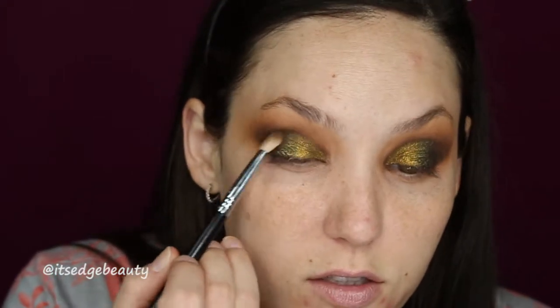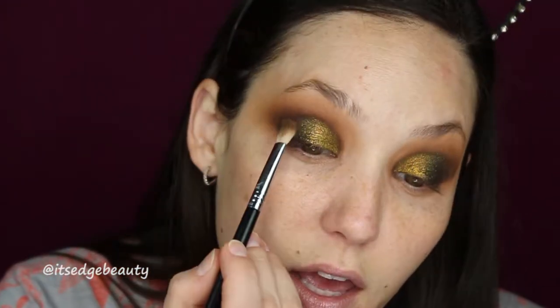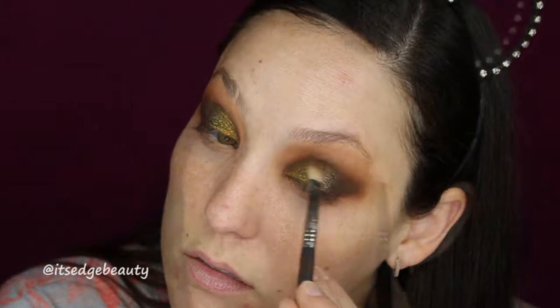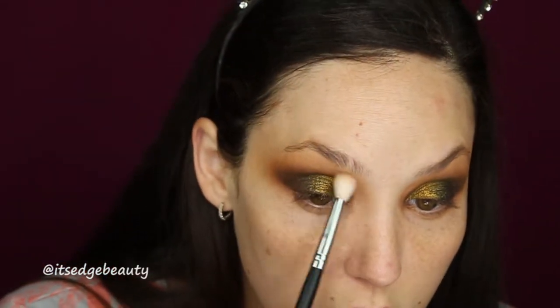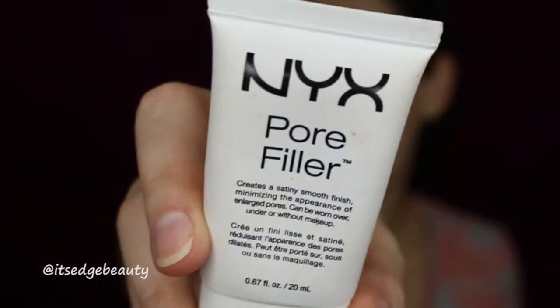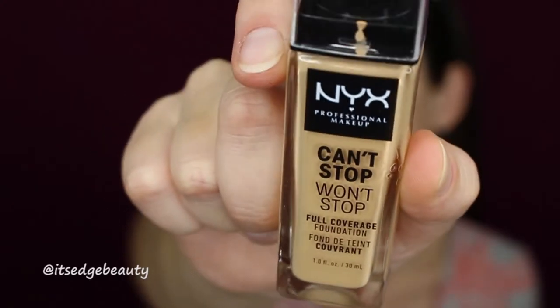I really feel like Thanksgiving calls for earthy fall colors, whereas Christmas is more silver and red and colorful because it's the holidays. Now let's do some face. For primer I'm using the NYX Pore Filler. For foundation I'm using the NYX Can't Stop Won't Stop Foundation in the shade Medium Buff and applying that to my face.